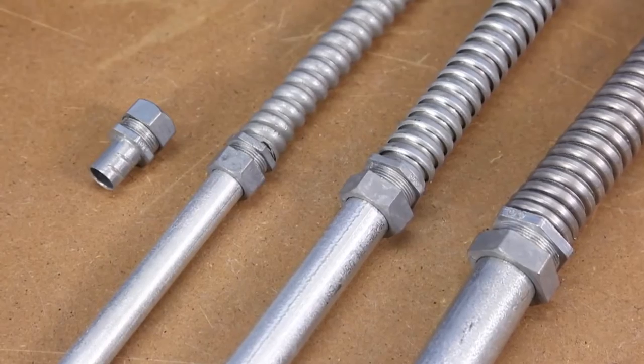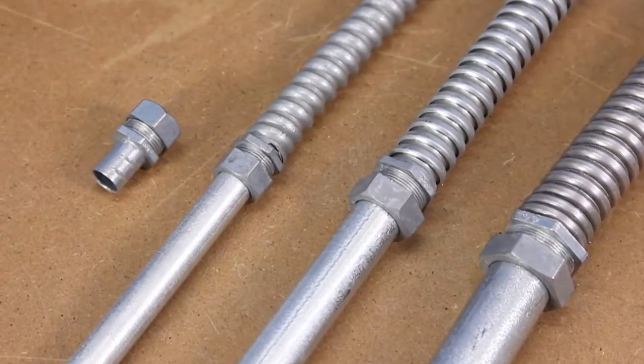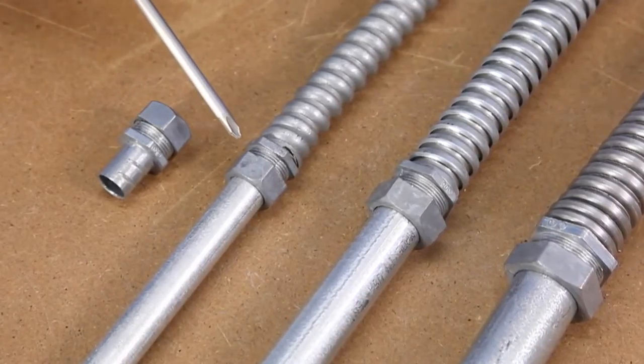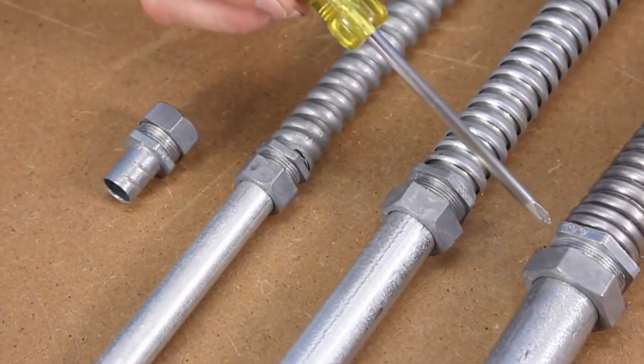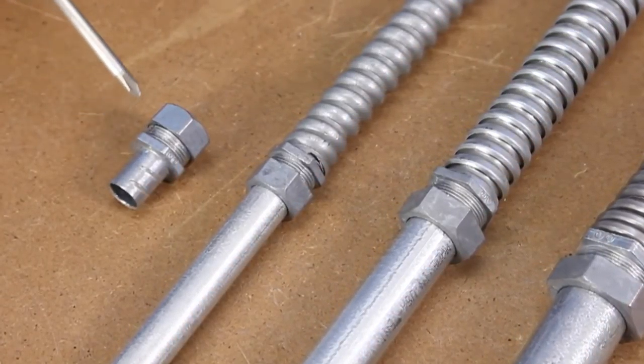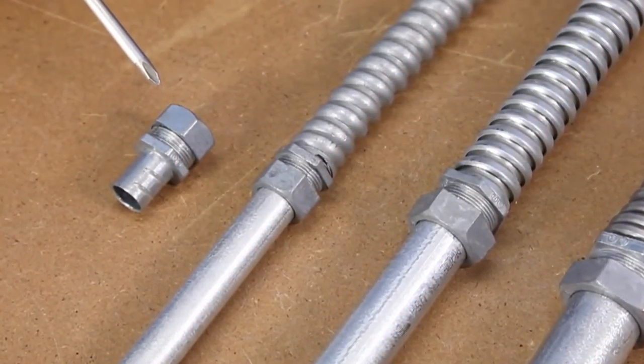If it is EMT to FMC you are looking to transition, look no further than Bridgeport's 580 series. These zinc die-cast alloy, half, three-quarter, and one inch trade size fittings have a smooth chamfered screw-in end for FMC and a compression end for EMT.